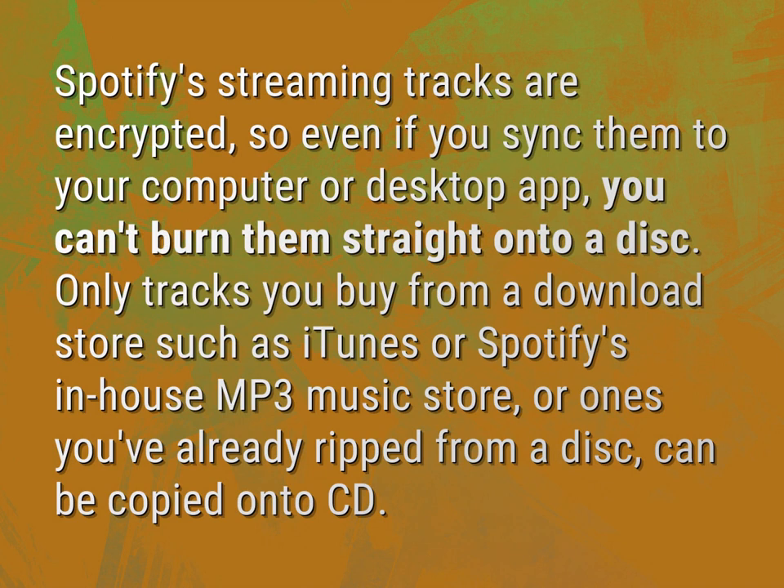Only tracks you buy from a download store such as iTunes or Spotify's in-house MP3 music store, or ones you've already ripped from a disc, can be copied onto CD.